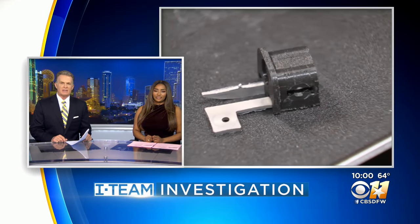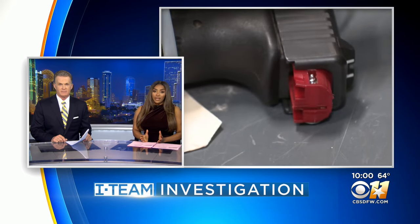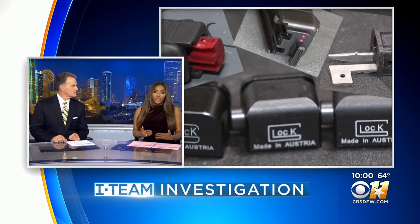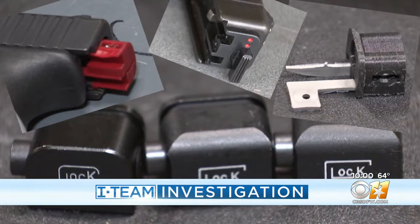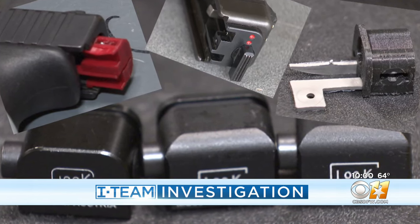They're inexpensive devices that can change handguns into illegal machine guns. You may have heard of them called Glock switches or conversion switches. Our CBS 11 team has spent the last year or so telling you about the fast-growing use of these illegal switches in North Texas.